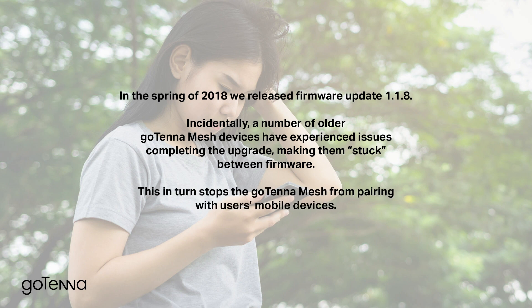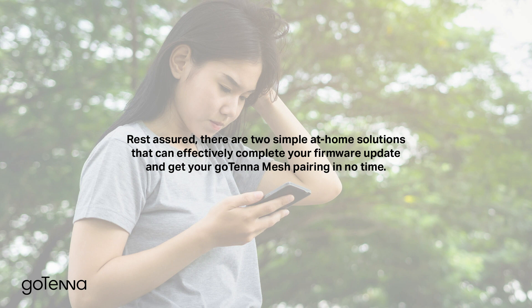This, in turn, stops the Gotena Mesh from pairing with users' mobile devices. Rest assured, there are two simple at-home solutions that can effectively complete your firmware update and get your Gotena Mesh pairing in no time.